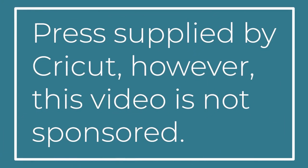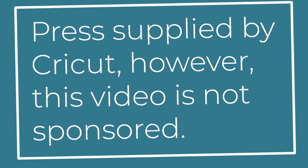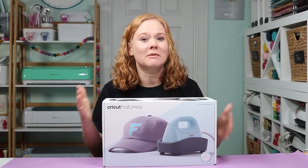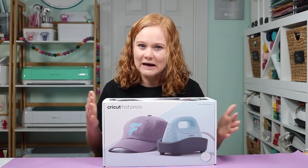The Cricut Hat Press was sent to me by Cricut. However, this video is not sponsored. In this video, we're going to open the Hat Press and talk about some of the features, how to use it, setup, that type of thing.